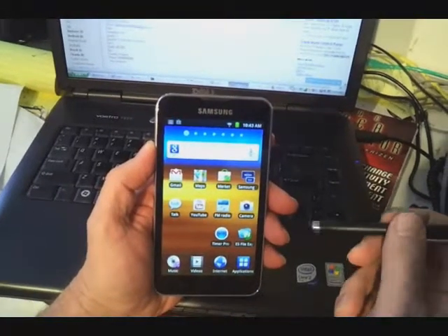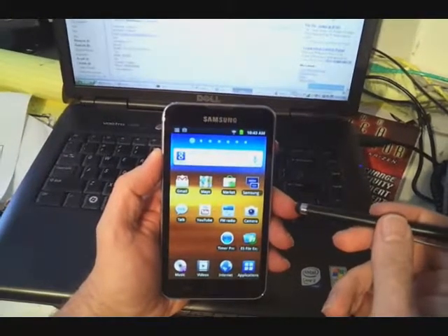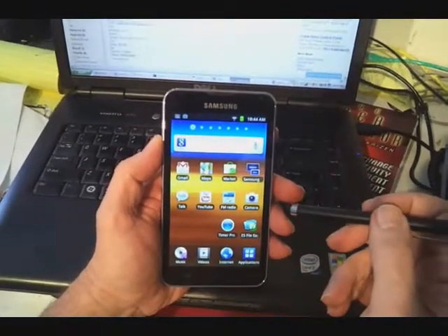This is the Samsung Galaxy 5 that we're recommending for use in time study. It weighs about 6 ounces and it comes at a reasonable price. It doesn't require a phone contract, so it's a good deal for you in terms of using time studies.